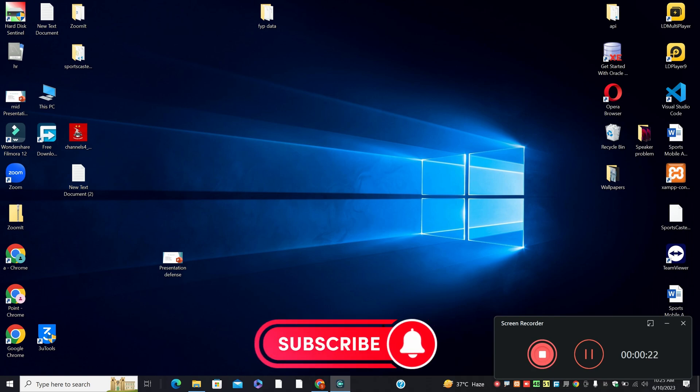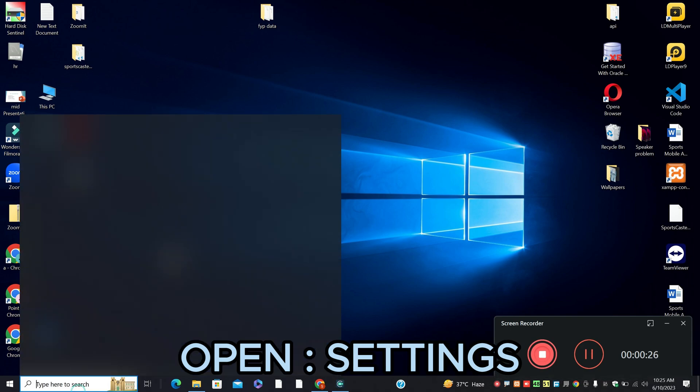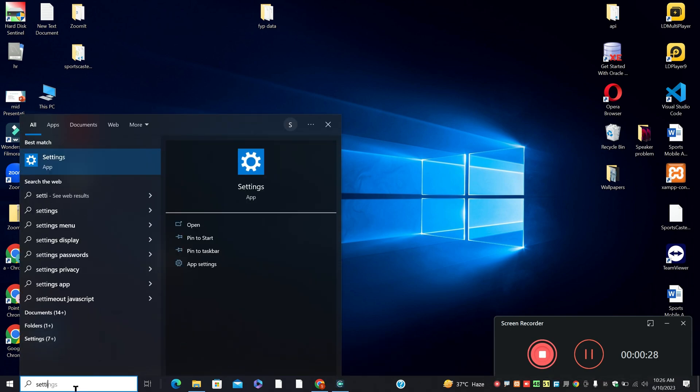Before I start, if you are new here and watching for the first time, don't forget to subscribe and press the bell icon. Let's watch the video, follow all the steps and learn it.